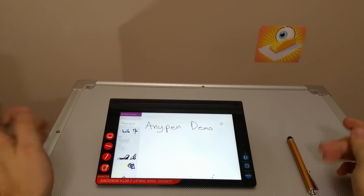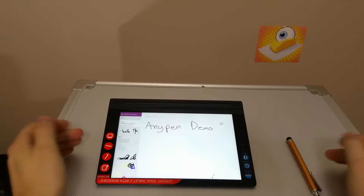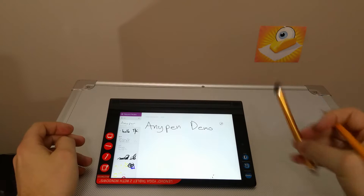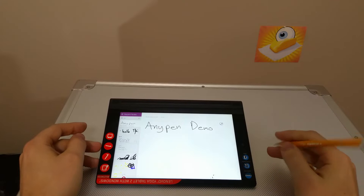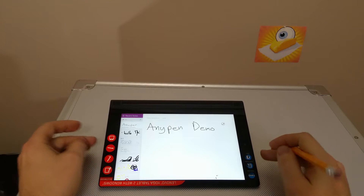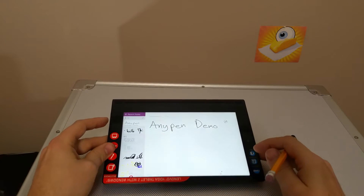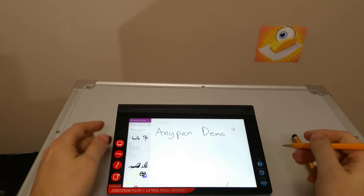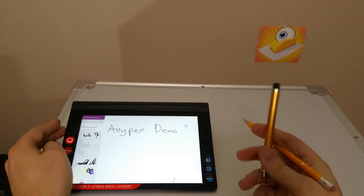Hey YouTube people, right now we're going to take a look at the Lenovo AnyPen technology and compare it to standard capacitive options such as a capacitive stylus or just your finger. I was interested in this because I love having note-taking capability on my devices. I really like active digitizers, but I'm not an artist, so I thought maybe using this as a note-taking device would be pretty decent. Let's see how well AnyPen stands up to a capacitive stylus.